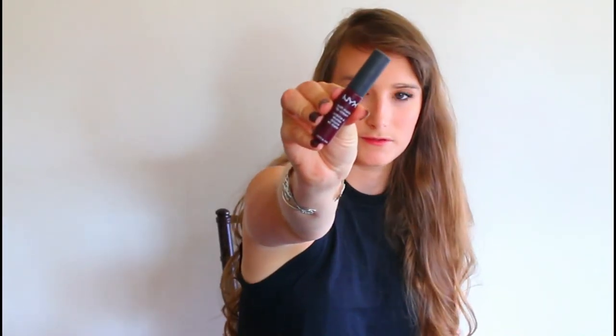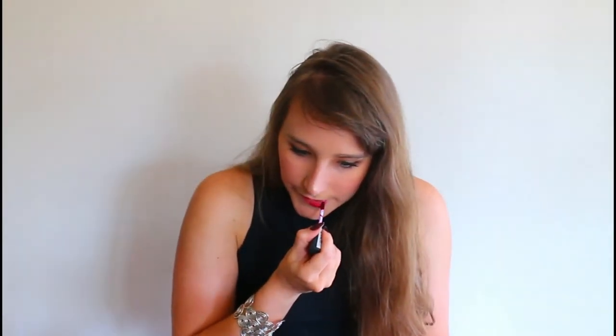For the lips I'm going in with NYX matte cream liner in Copenhagen — this is one of my absolute favorite lipsticks especially for fall. It's super beautiful, not too red and not too bright, and I think it looked really similar to what she actually wore in the show. That's it for this look guys! Let me know in the comments if you want to see another Shadowhunter tutorial or any other character, and thanks for watching — until my next video, bye!